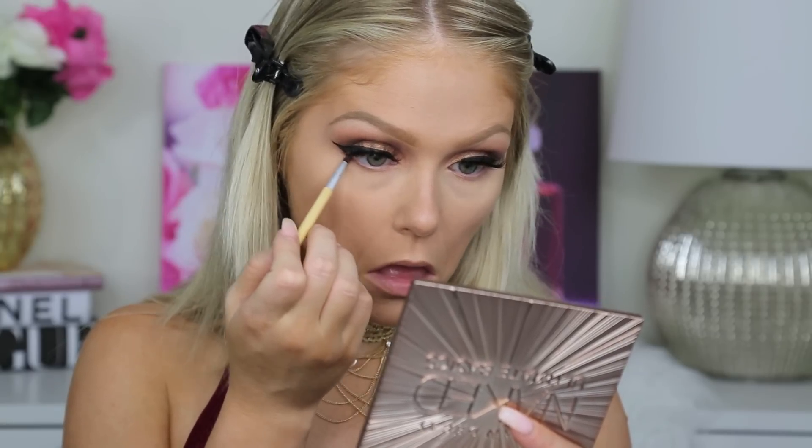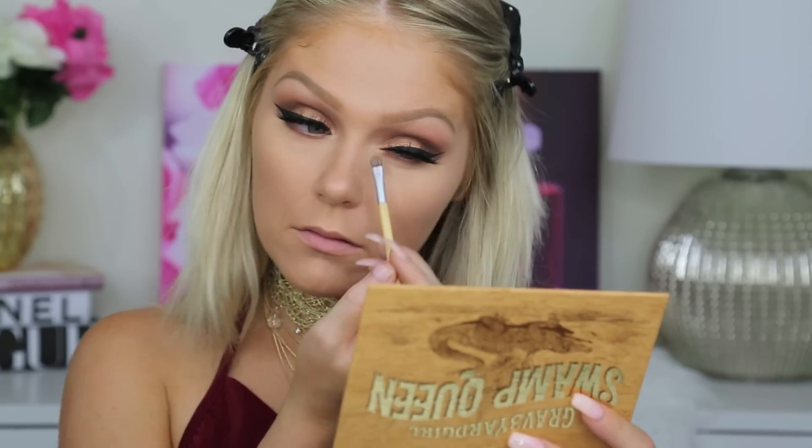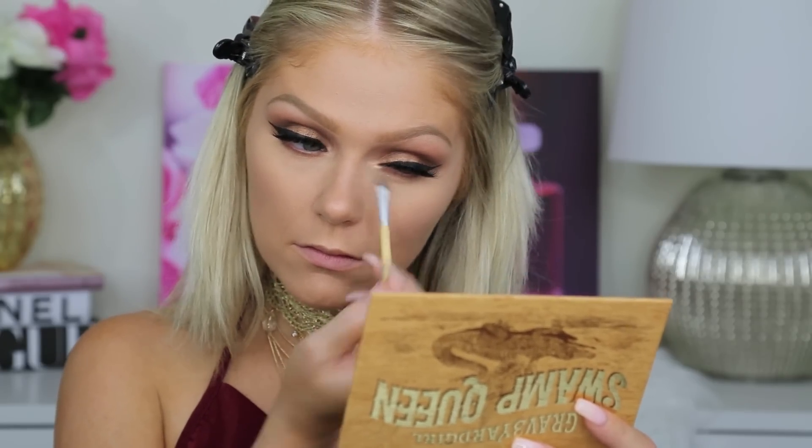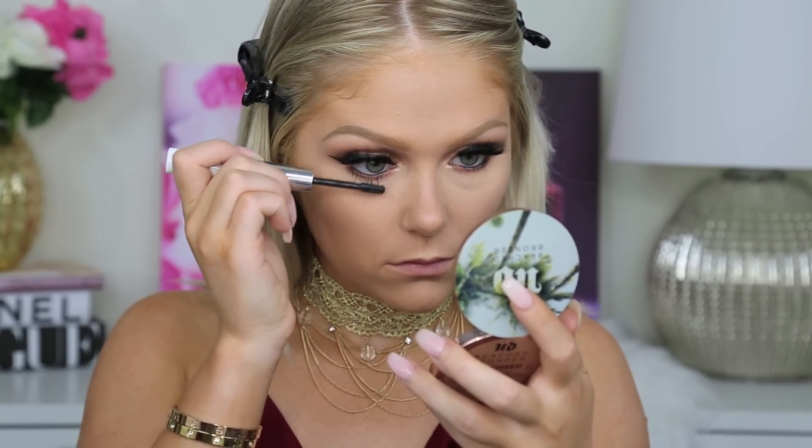Then to smoke out the lower lash line, I'm going back in with the Urban Decay Naked Basics Palette and the shade Faith just to smoke it out. And then to really highlight my inner corner, I'm going in with Gator Wings from the Tarte Swamp Queen Palette — I'm switching back and forth. Then going in with the Edgiest Mascara from the Estee Edit as usual, just to coat my lashes.